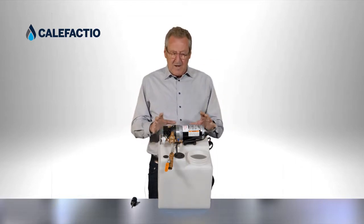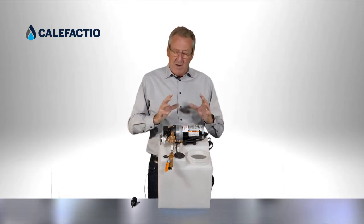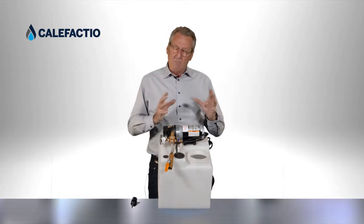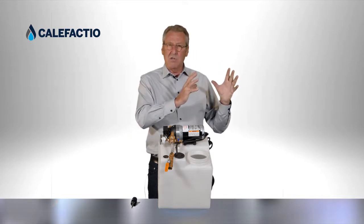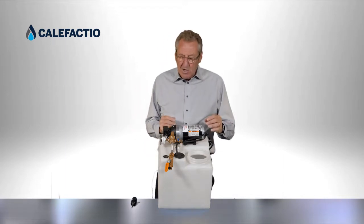What we want to do to prevent the short cycling is we want to store some liquid — glycol or water — and we want to store that liquid into the expansion tank. We're going to use the expansion tank as our buffer tank.